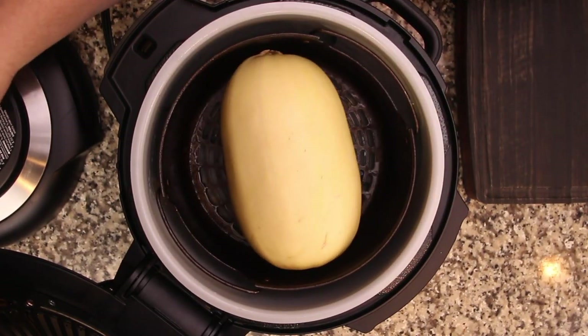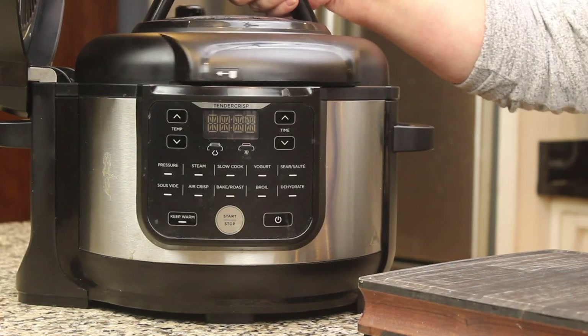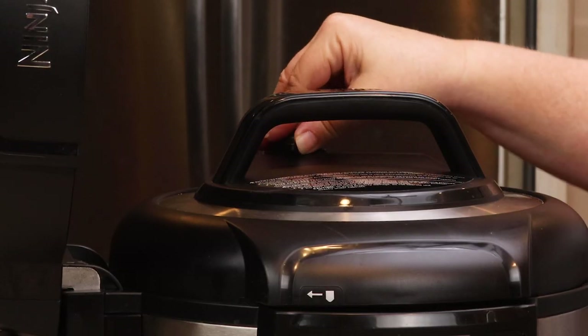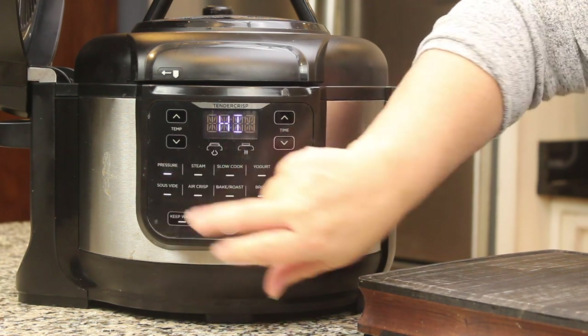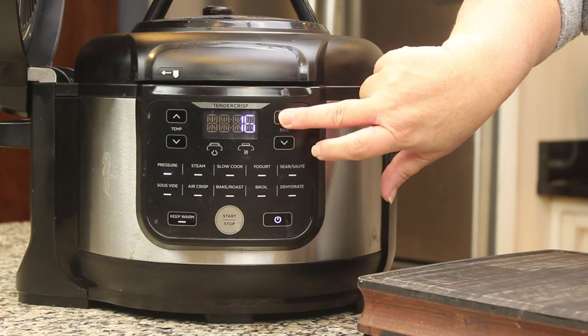We don't have to poke holes, we don't cut it — nothing. Just put it in there, line up your arrows, turn the lid so it seals, and make sure the valve in the back is in the sealed position. We're gonna set the pressure cook on high for 17 minutes.